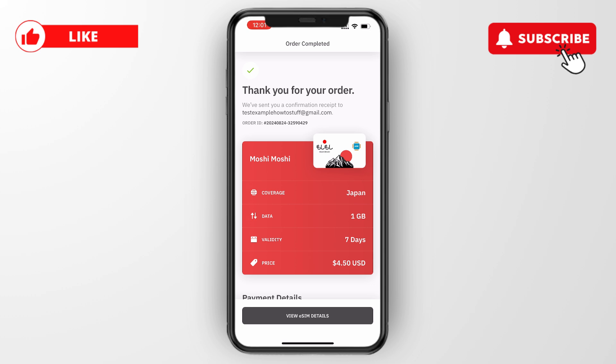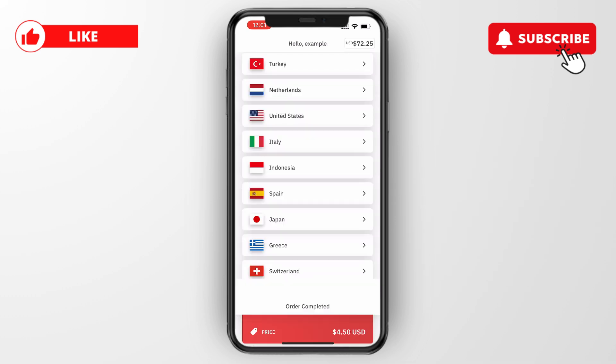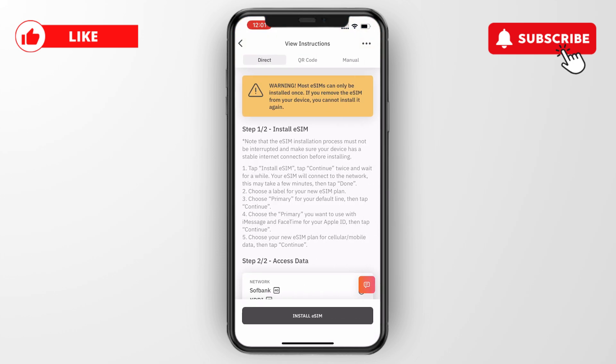Once confirmed, click pay and you've bought the eSIM. Now click on go to eSIM details, and to install it click on view instructions.